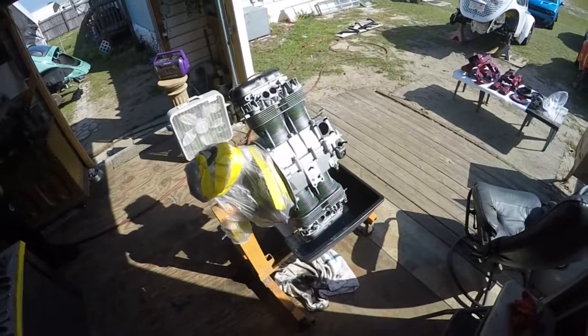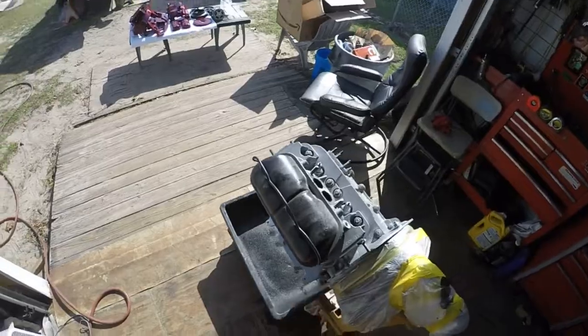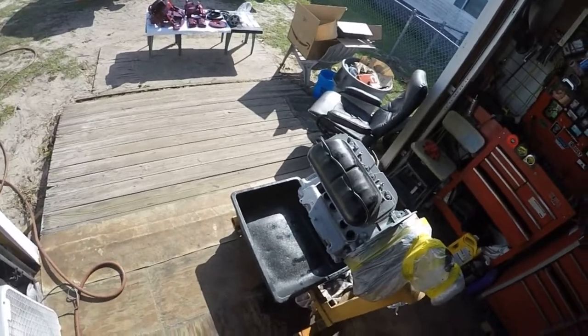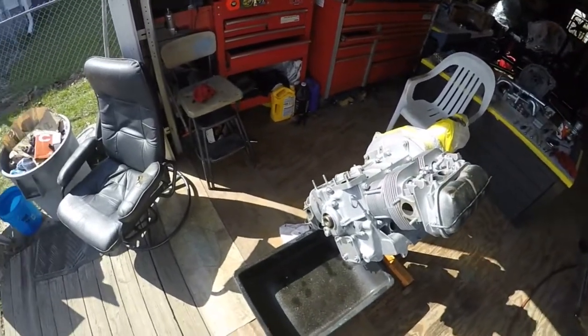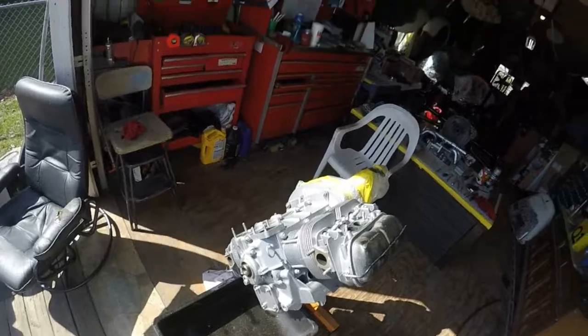We were going to assemble this motor and when we pulled all the rags we stuck in all the orifices, we turned the motor sideways to put the pushrod tubes in it — and damn if some oil didn't come out of it all over my paint. I just painted it this morning, so we're gonna plug it up, strip all this off, and do it again. We can't have that.